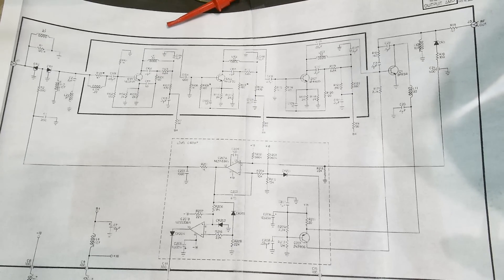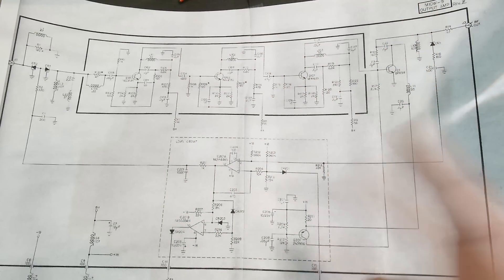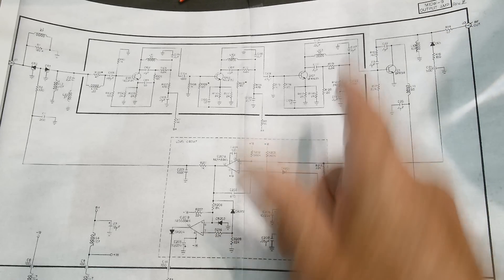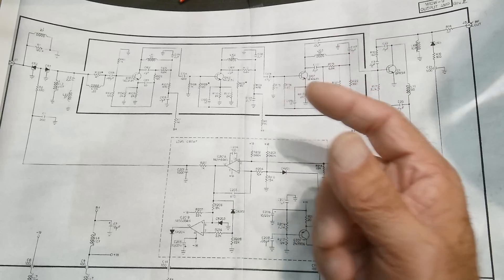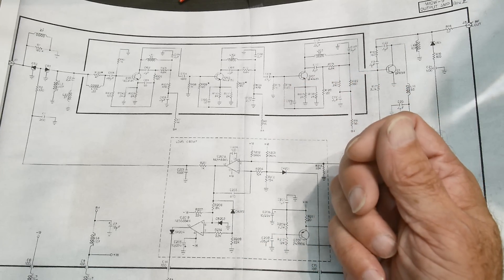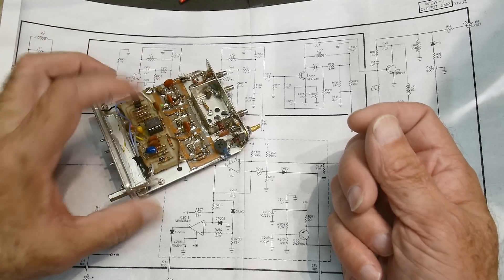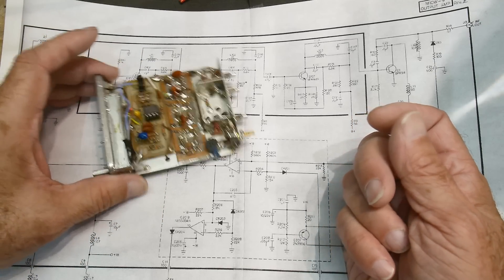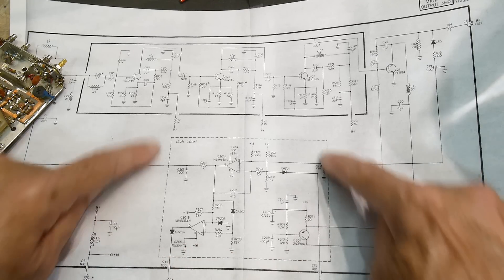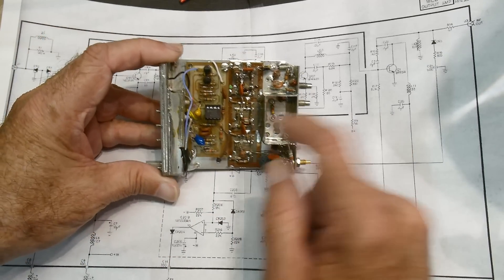I did find this schematic online — it's for the DASH9, or actually DASH7, though it's similar. There's a little PC board here that's the leveling circuit, and it uses an op amp this time instead of a differential amplifier. The op amp is a different part number, but you can use a different op amp.